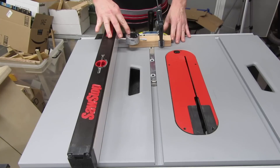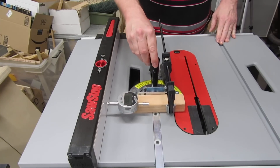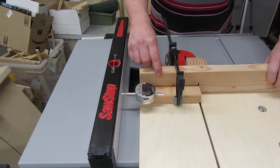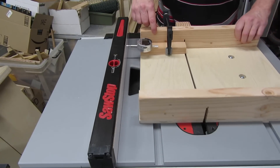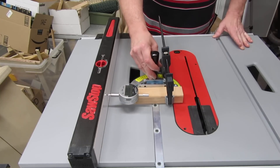Slide the fence over and clamp it down, then zero the gauge. Slide it along the fence and see if the gauge changes much. In my case, I have a little too much play in my sled, so I have to keep it pressed against the side of the miter track before I get reasonable results. If the fence is off, adjust the alignment and try it again.